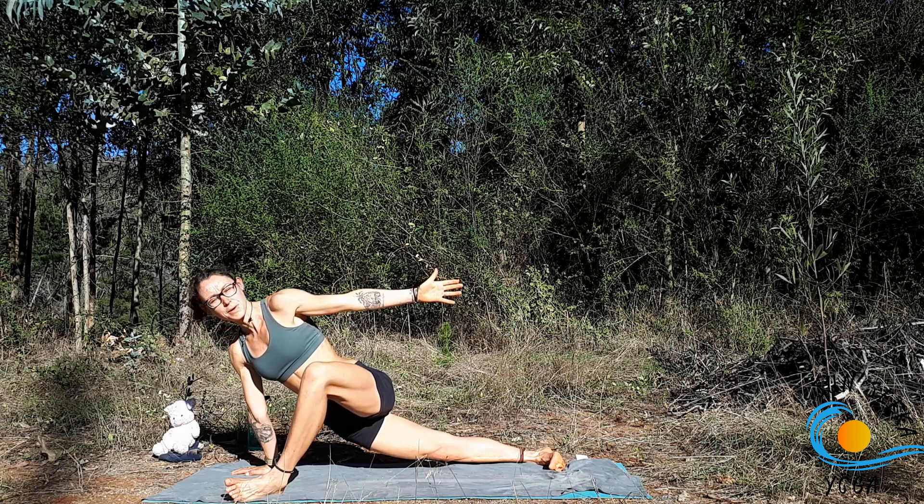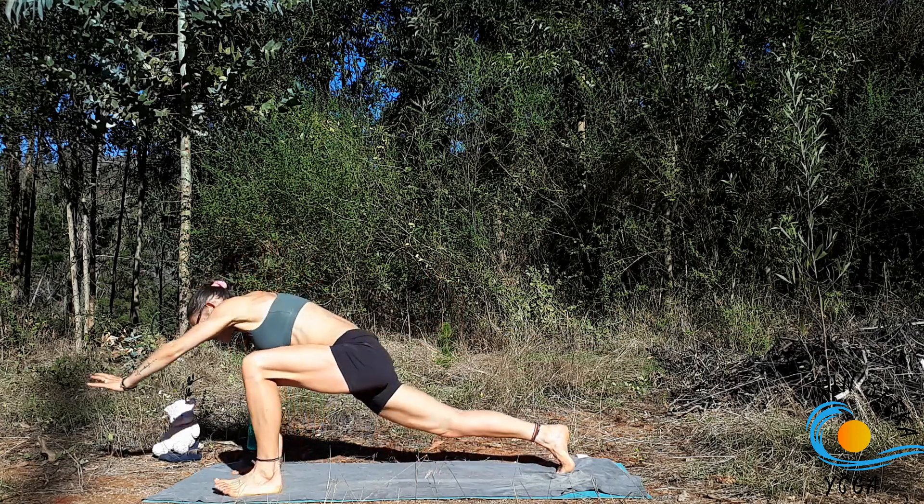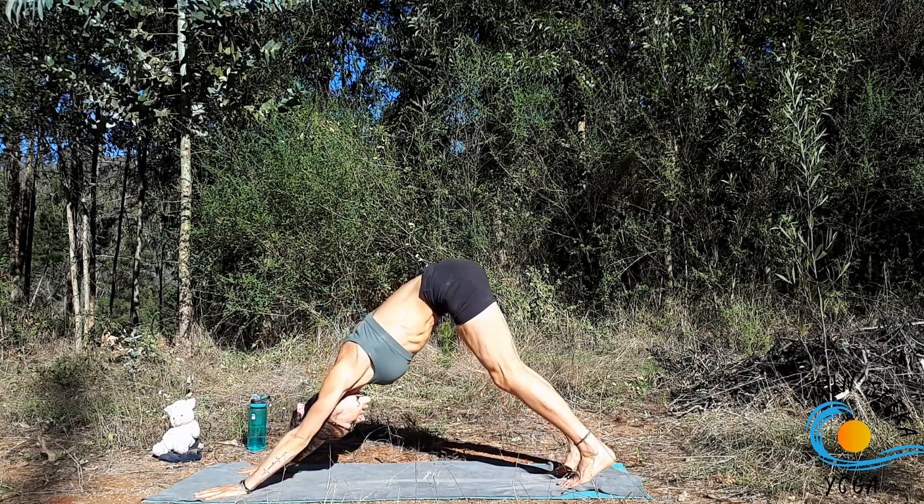Inhale, sweep the left arm forward. Exhale, step it back to downward facing dog.